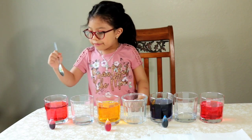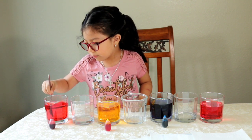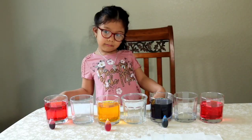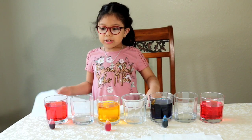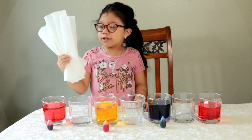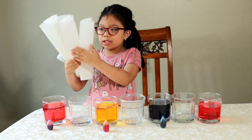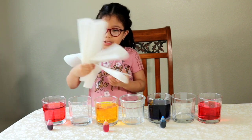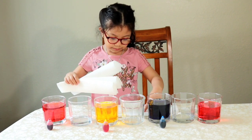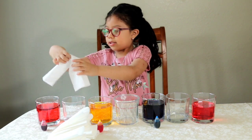Next we're going to stir it. Then we're going to fold the paper towel like this. The paper towel we folded looks like this. Now we're going to put it in the cup like this.